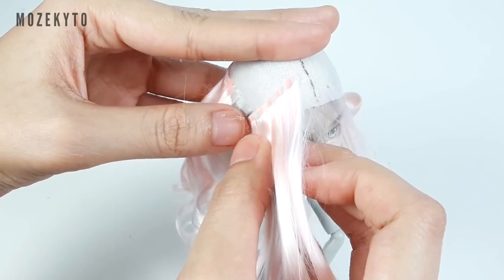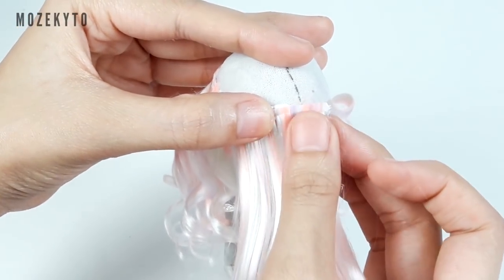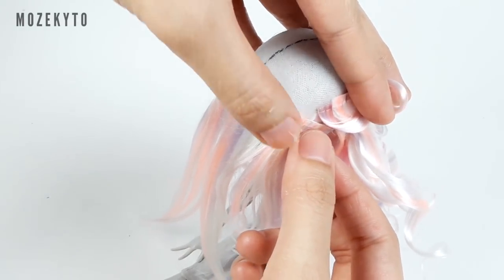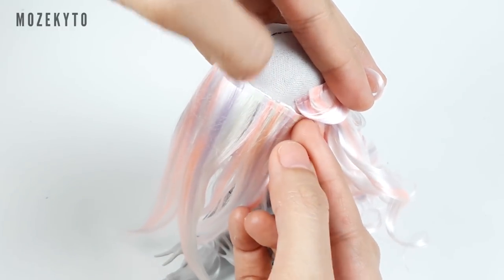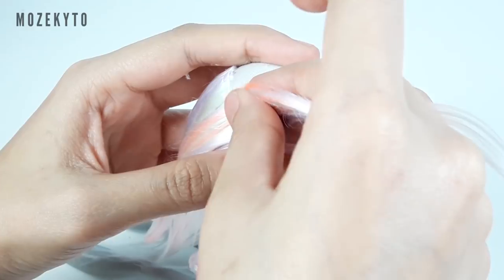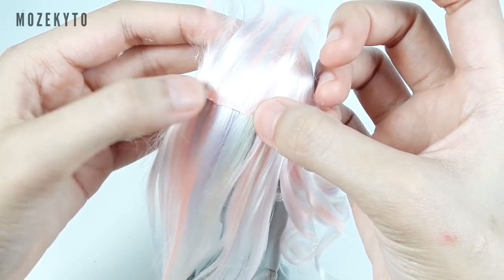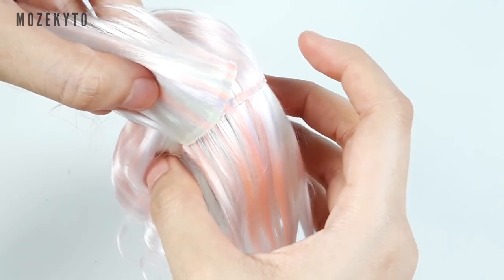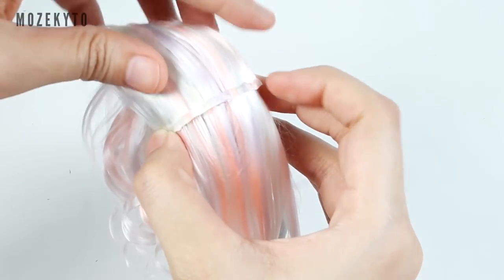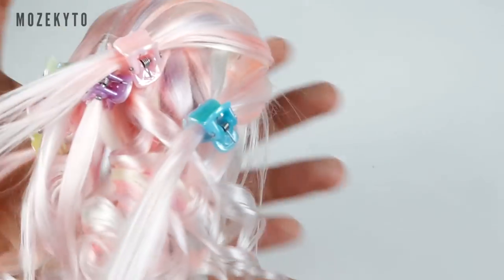Glue your baby hairs, then glue wefts on the front edge of the wig cap. Glue another row on top of it but in the opposite direction. Brush it over and divide the upper half into six sections.